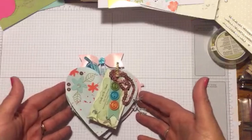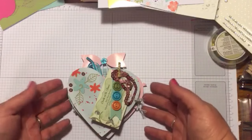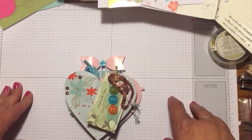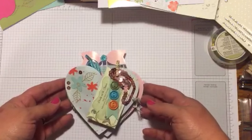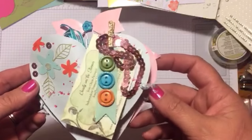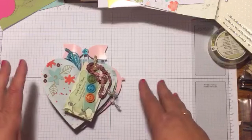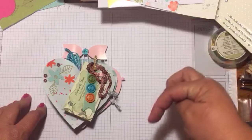Hi beauties, today I wanted to show you what a snail mail flip book is. This one is a heart, but they could be done with just six by six pieces of paper as well. I just happen to use a couple of my Paper Pumpkins to make this one. What a flip book is, is it's just like if you've done pocket letters — it's very similar.